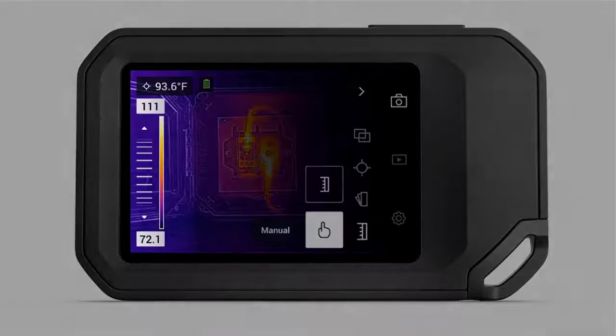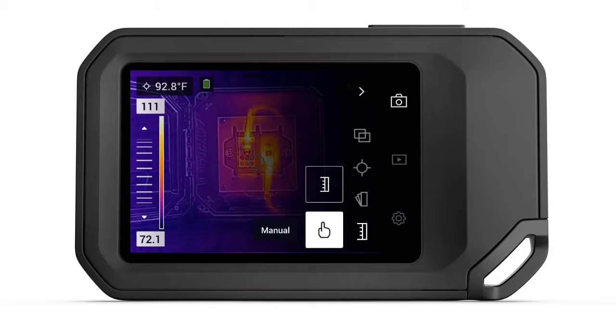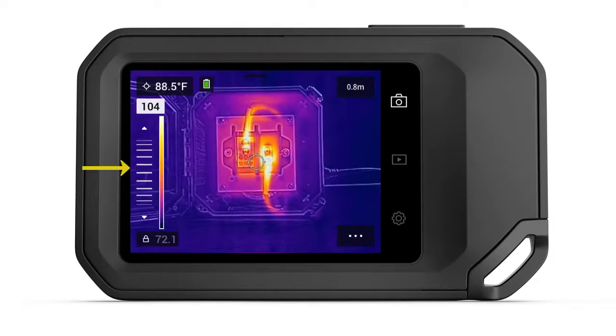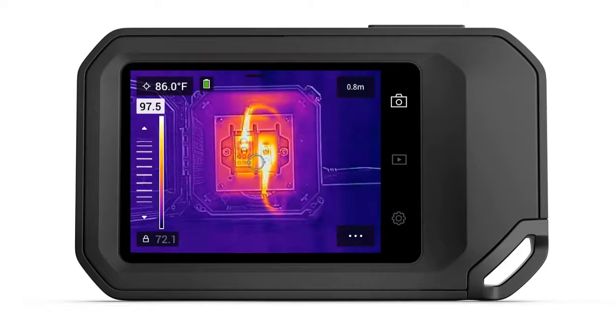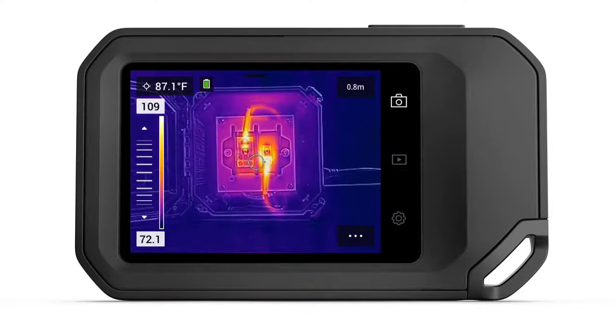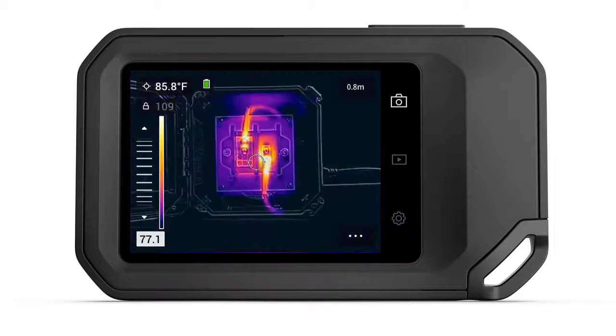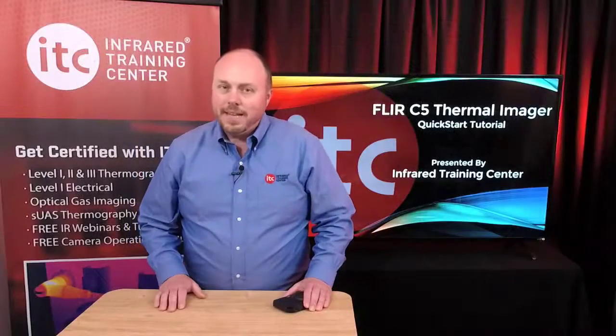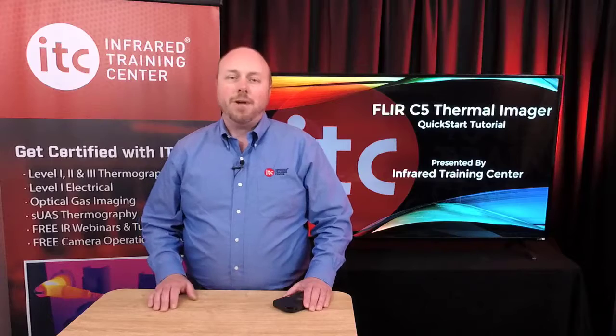To thermally tune the image, select Manual. This will highlight the top and bottom numbers on the scale — what we call the span of the image. Touching either of the numbers will lock or unlock that value; a white highlight indicates when a number is unlocked. You can move the values up or down by simply dragging your finger across the virtual slider. Pick either the top or bottom numbers to change the width of the span, or unlock both to move them together, which is adjusting level. As for the right span and level to use — come to certification training and find out.